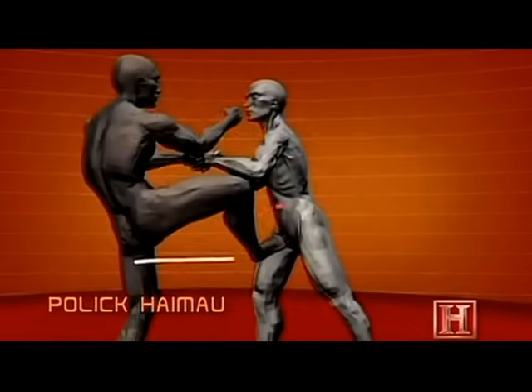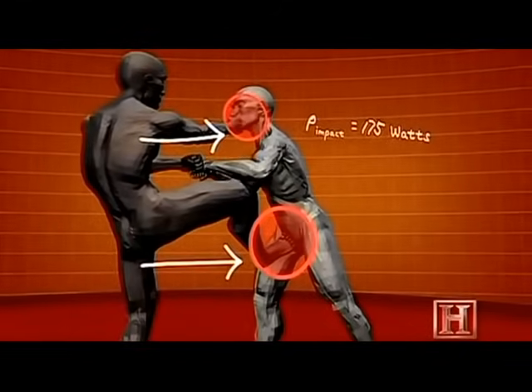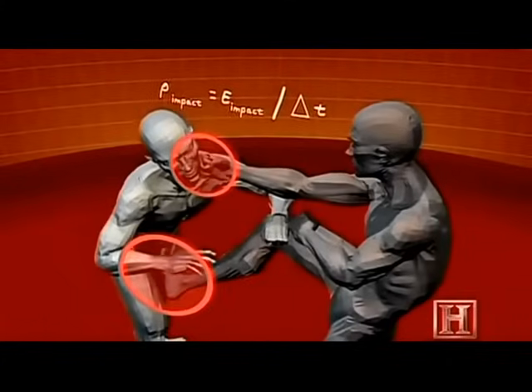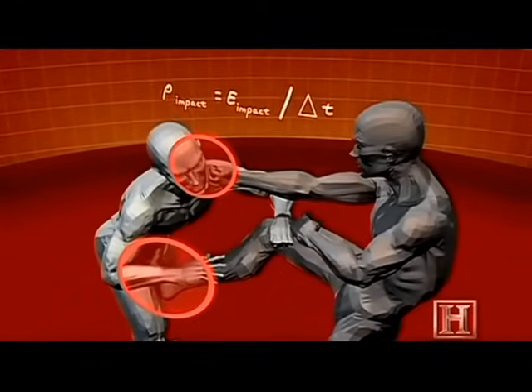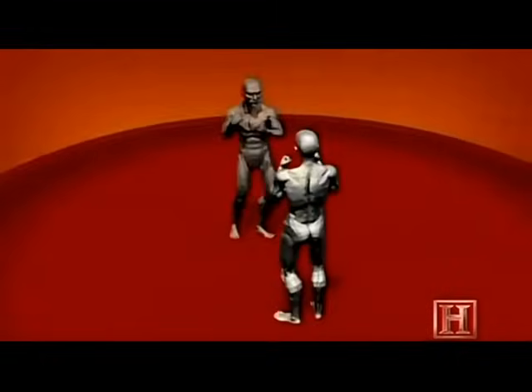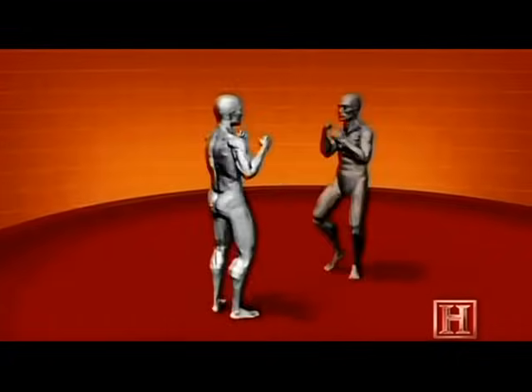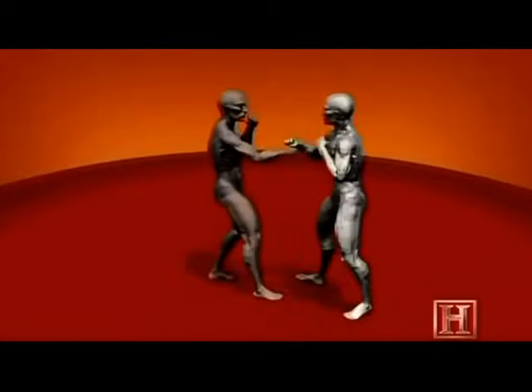The effectiveness of the Pola Kaimau lies not in raw power, but in speed. By relying on your triceps to snap the strikes forward over the elbow, three blows can hit in 7 tenths of a second. The final impact of a strike to your opponent's face can deliver as much as 175 watts of power, more than enough to stun him or crush the cartilage of his nose.